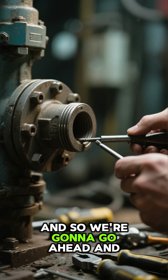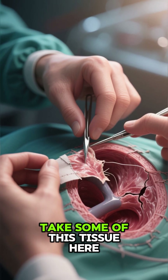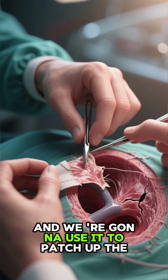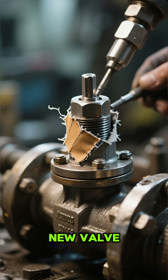And so we're going to go ahead and stop that bleeding. The way that we do that is we're gonna take some of this tissue here and we're gonna use it to patch up the hole. So we're going to make the patient a new valve.